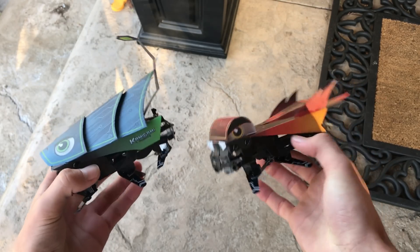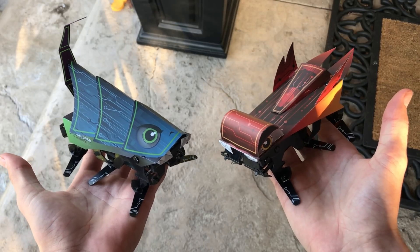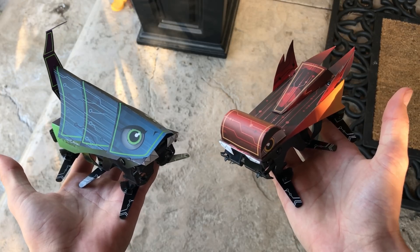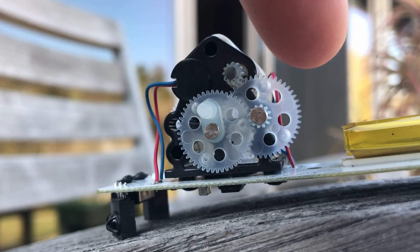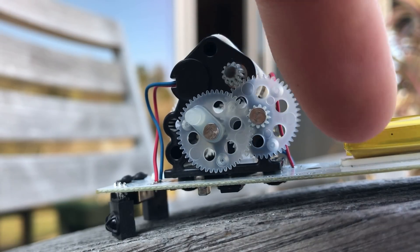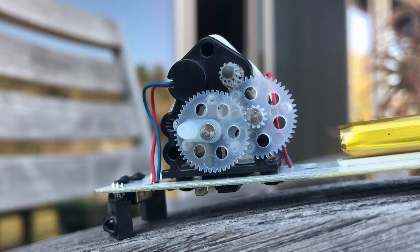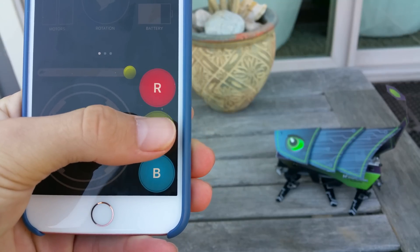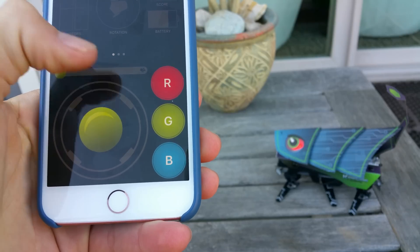Today we're taking a look at some of the coolest robot kits I have seen. These are called Kamigami robots and they come as kits that you get to — or have to — put together. After completing assembly, you'll have your own remote control robot that can battle other robots, dance, be driven around, and more. These are aimed a bit more at kids based on the advertisements, but if you're older and still think these are cool, don't let that hold you back.